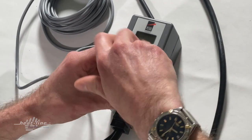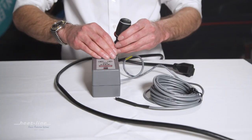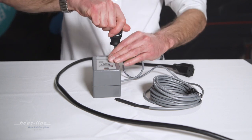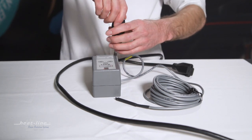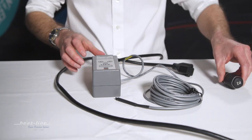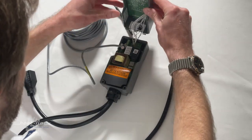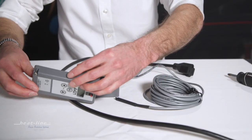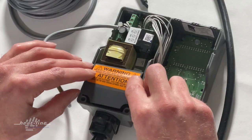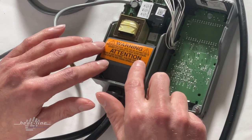Using a Phillips screwdriver, just loosen off the two Phillips screws that hold the face plate on the unit. With the screws removed, the face plate comes right off. The line voltage is underneath, protected by a cover.